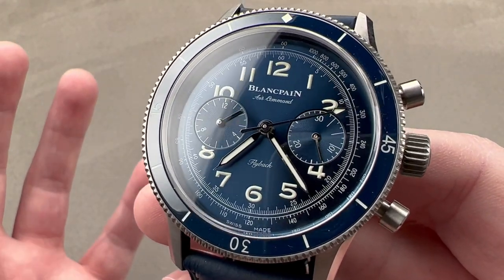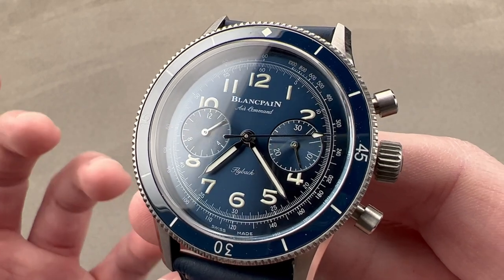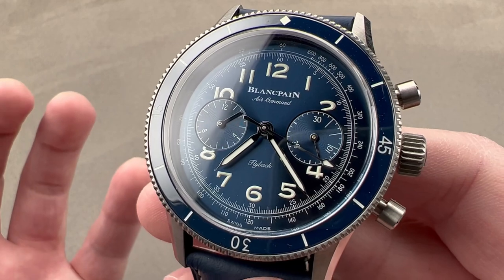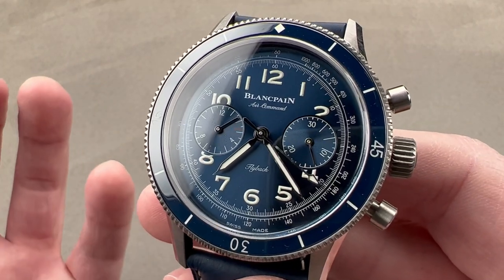While it was revived years ago as part of the 50 Fathoms family, in truth it was never a dive watch back in period, and this watch is a more accurate approximation of what a modern Air Command would be.